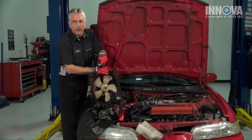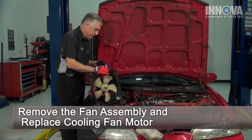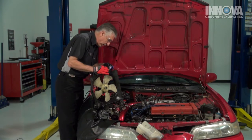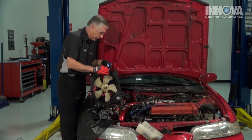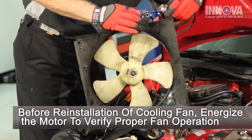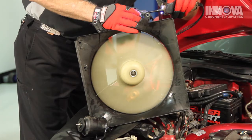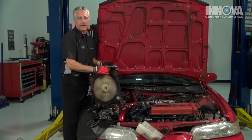We've replaced our fan motor. The old one — the one that had an open circuit in it — is there. We've put our new fan motor on, and we're going to check it before we put it back in. Again, we use our power probe, and it works.